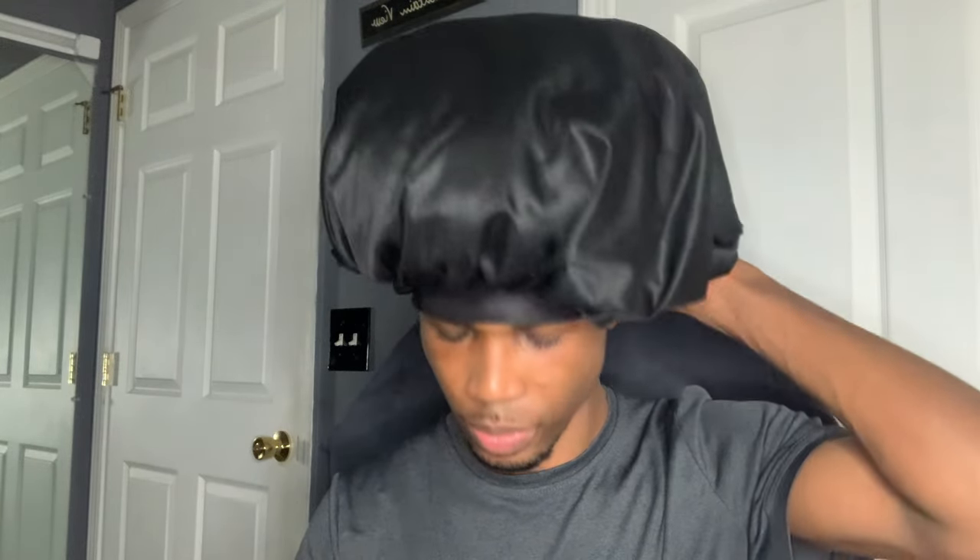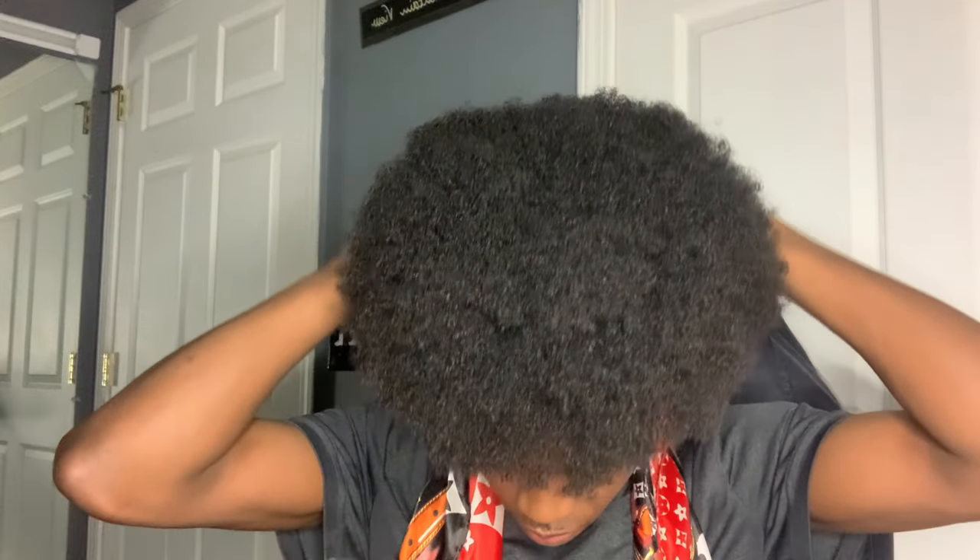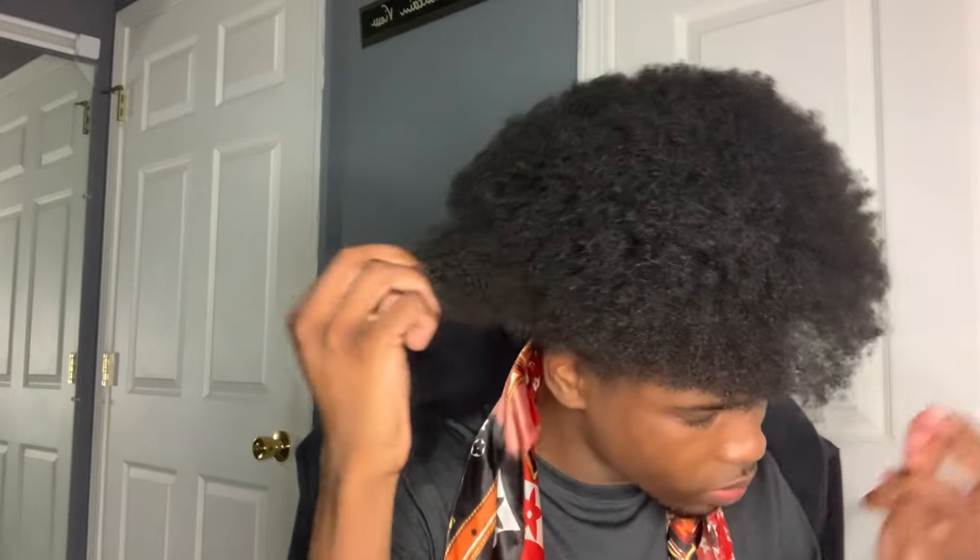We're back — it's bright and early in the morning. I'm going to remove the bonnet and show you what we're working with. You can see my hair still has life and character; it's not nearly as flat as it would be with just a regular bonnet. All you have to do now is tug and pull on your hair a little bit to stretch it back out on the sides, and it's going to revert right back to its natural form. This is great if you're in a rush and don't want to restyle from scratch.